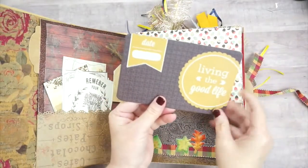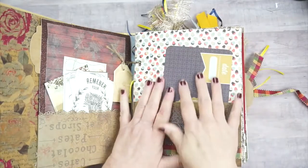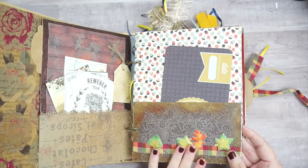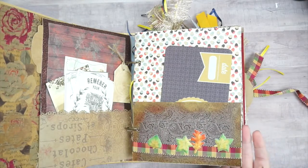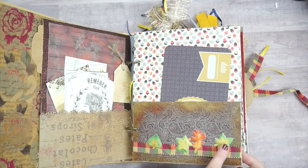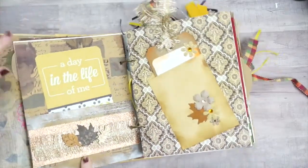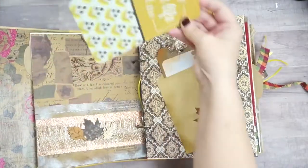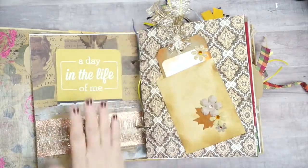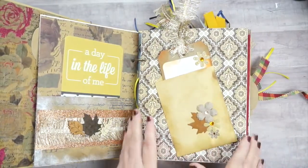So this is Day One — I've got a pocket here, the date, 'Living the Good Life,' so I can put a picture and journal on Day One about what it corresponds to. I had so much fun! As you can see, I used some of the ribbon like on my belly band, plus some stickers. This is Day Two, and I just put a simple card in there to do Day Two. Then Day Three I got a little bit more creative with Tanya's help.